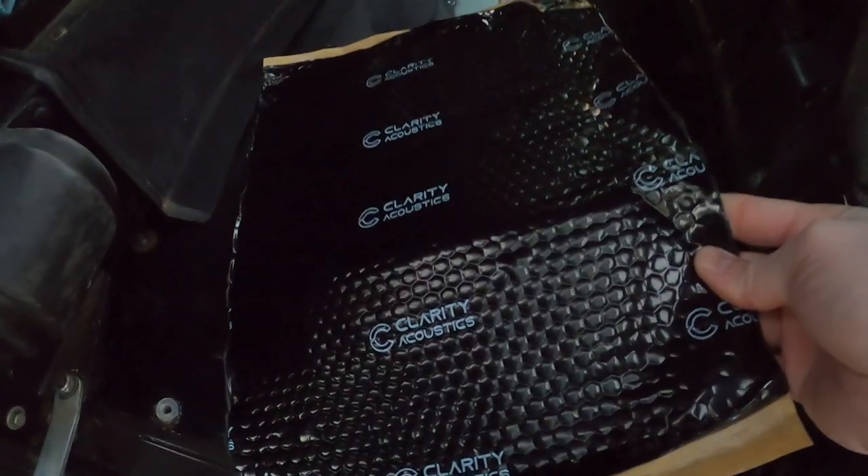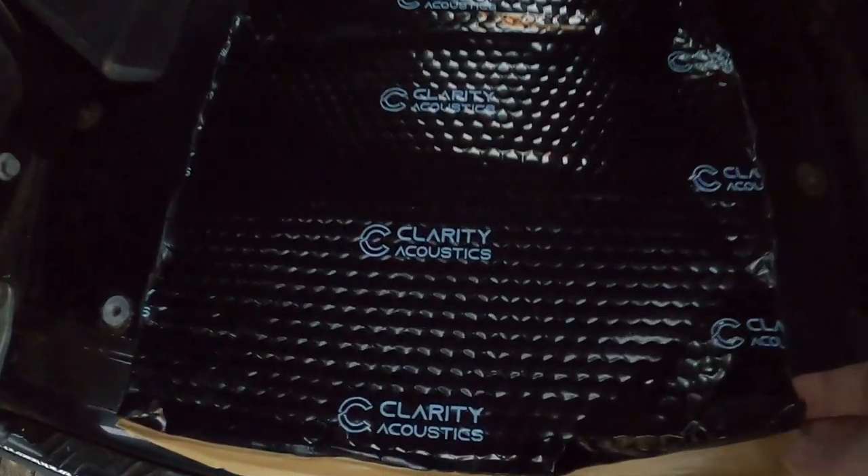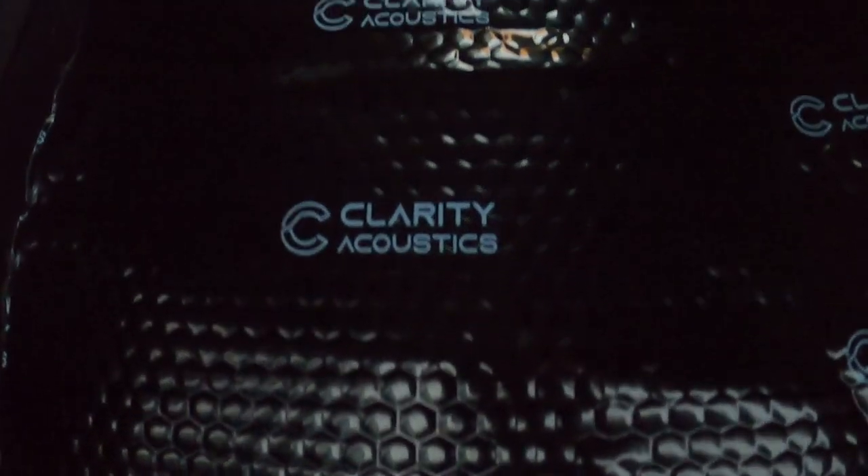I chose a brand called Clarity Acoustics — it's really good, very dense, very heavy, very sticky, and it does work. Just make sure when you're putting it down you use a roller to flatten it out, because it needs to have very good contact with the metal panel in order to absorb the vibration.